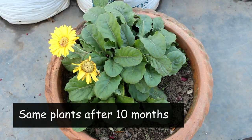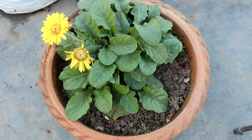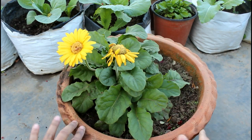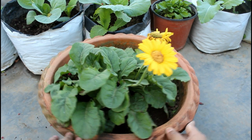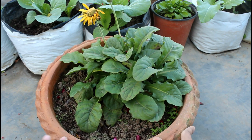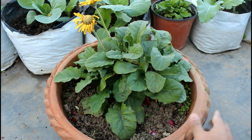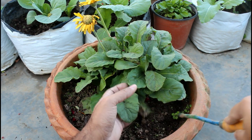After 10 months, this is how the Zerbera plants are looking. In the summer, I actually lost one plant due to continuous and heavy rainfall. Zerbera plants don't prefer the soil to be consistently wet, and due to the continuous rainfall, one plant could not survive. It's time to fertilize my plants so that this year also I can enjoy lots of blooms. All the footage you saw in the previous part of the video was recorded last winter.